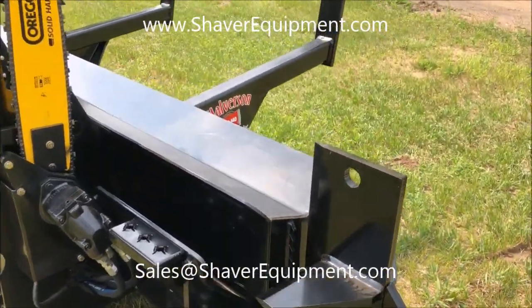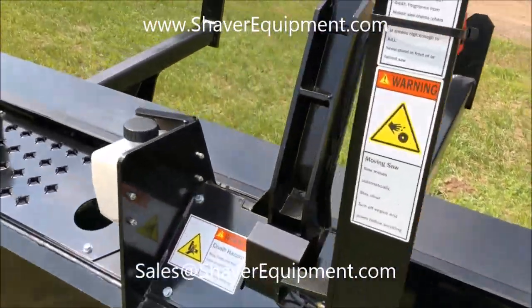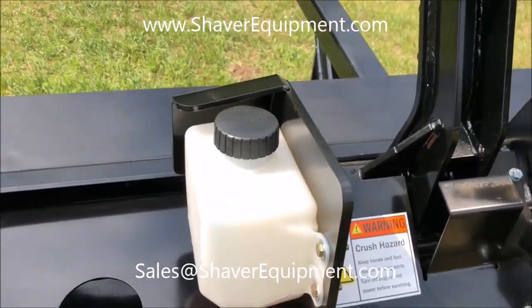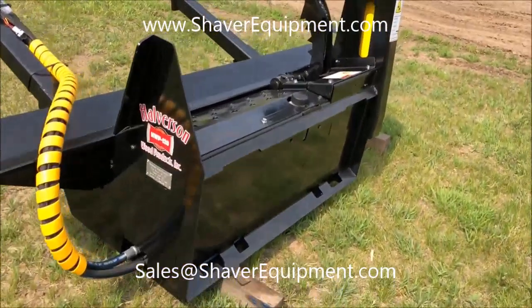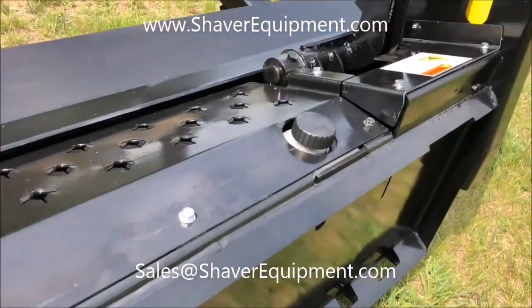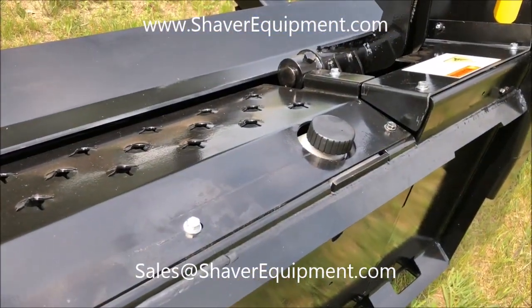The next notable change is the actual oiler bottle itself. It's now recessed down inside. This is the 140 where it's outside the case; the 120 has it inside the case, so it's a little bit better protected.